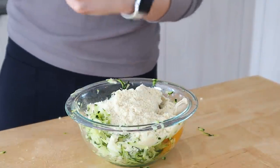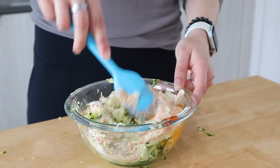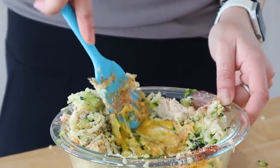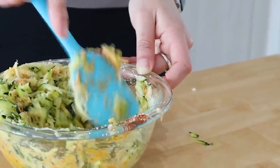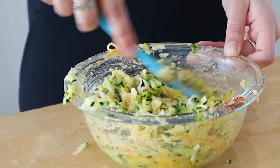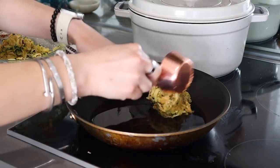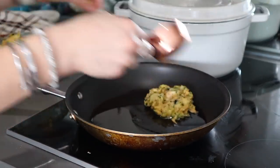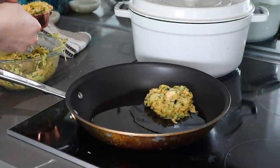Stir everything together until the spices, cheese, zucchini, and almond flour are all combined. Heat a pan to medium with some avocado oil, and use a quarter-cup scoop to scoop out the fritters. Gently press them down and cook until golden brown on one side — about three to four minutes — then flip. You can also bake these, but I feel like they get a lot crispier cooked in the pan.